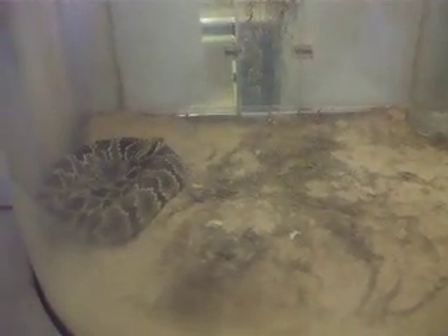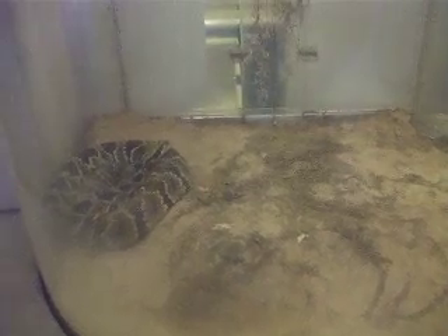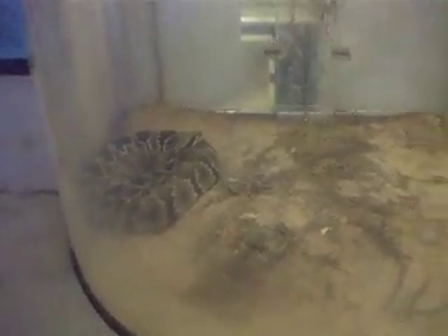He's part eastern diamondback, and he looks like he's got some cane break in him. Cane break is his father.